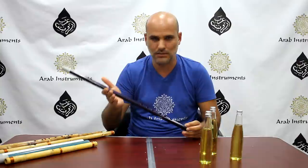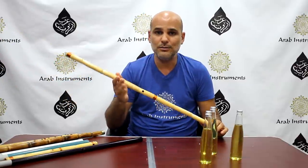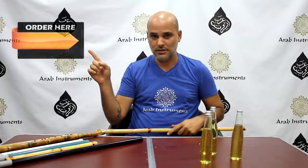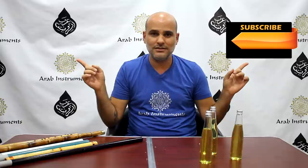Thank you for watching. I hope this was helpful. If you're interested in a ney that doesn't require so much work or maintenance, you can always use our plastic neys — they have amazing sound and are actually easier to produce sound from. If you'd like a reed ney like a professional reed ney, you can find both of them in all our ney products right here via this button. And don't forget to subscribe because we're going to add more videos and tutorials — that's how we'll keep in touch. Thanks and see you soon!